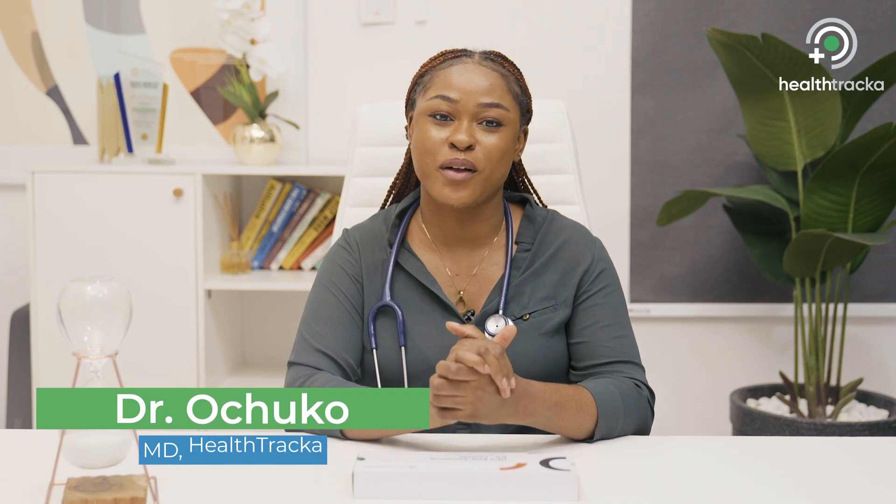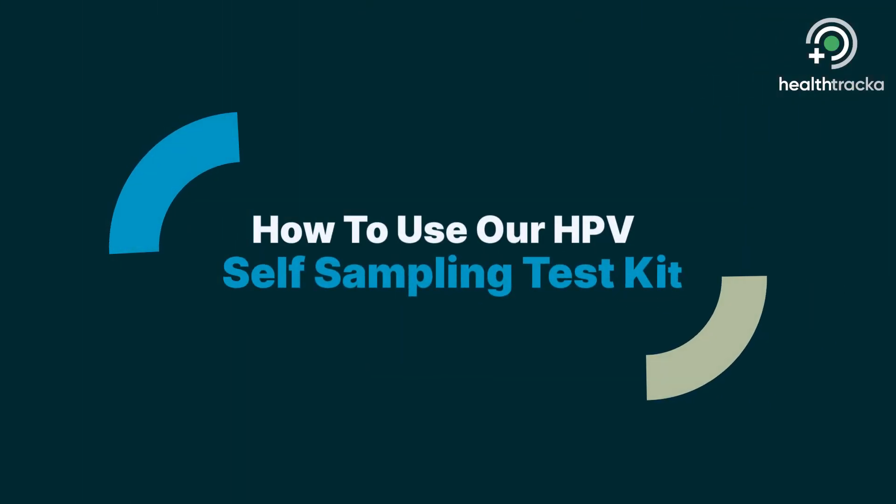Hello, I'm Dr. Ochoko from HealthTracker. In this video, I'll be showing you how to use the HealthTracker self-sampling test kit.